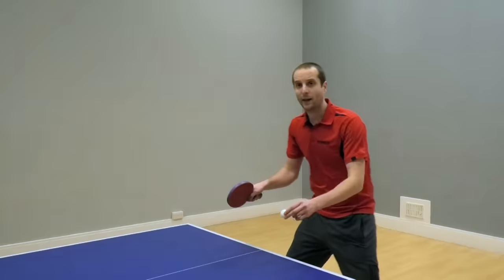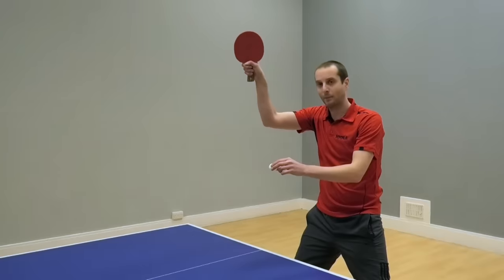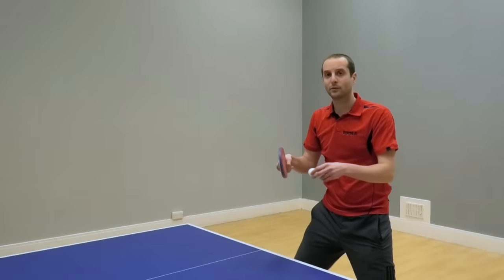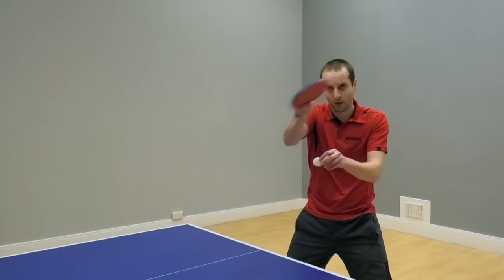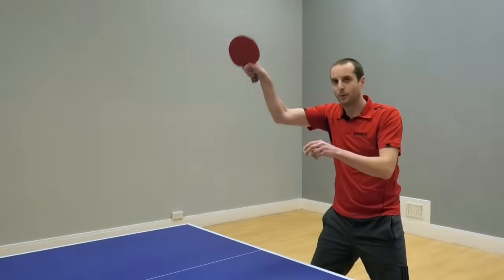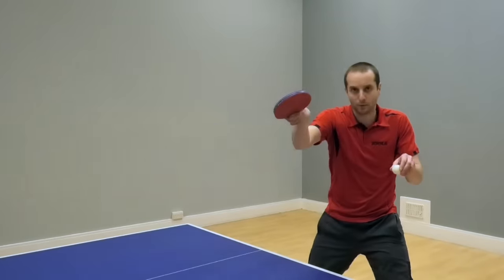So the ball has backspin — you topspin up to lift the backspin. You've now turned it into a topspin rally. The ball is blocked back to you with topspin. So your next shot, you close the bat angle and come forwards, brushing over the top of the ball. Topspin up, topspin forwards, topspin up, topspin forwards — that's the pattern.